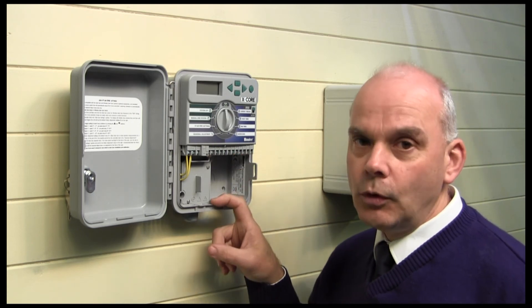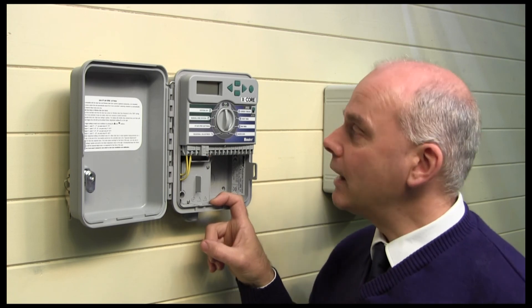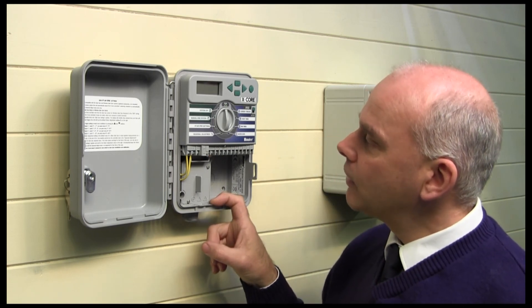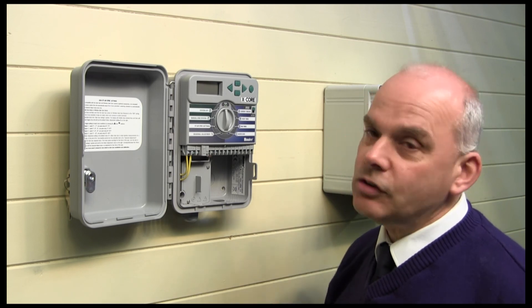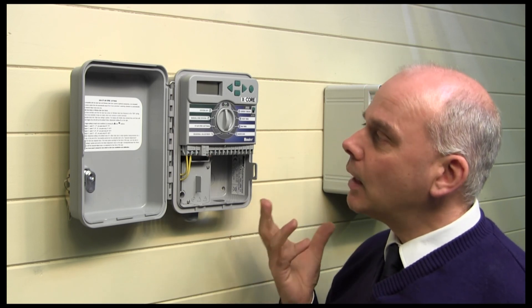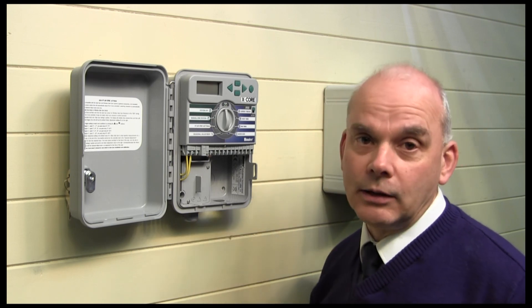This is available in a four zone or four valve configuration, or an eight zone or eight valve configuration as well. So it is a very nice controller, very easy to operate, very easy to program, and there are some additional features that you'll find in the instruction manual for it as well.